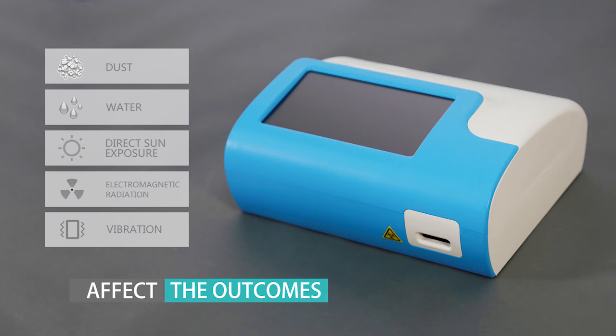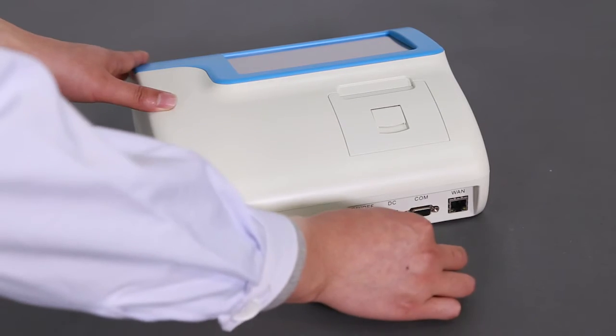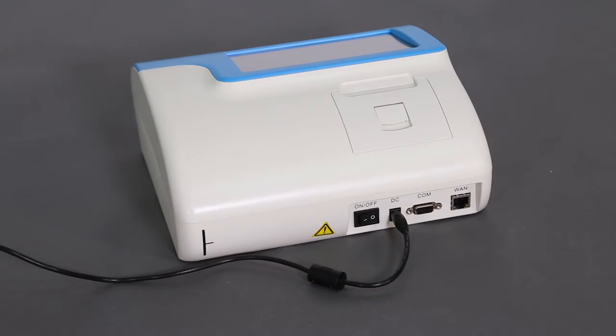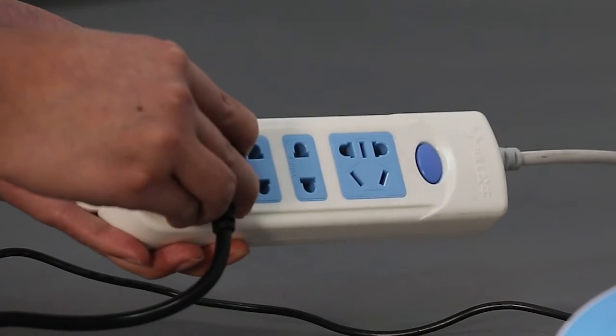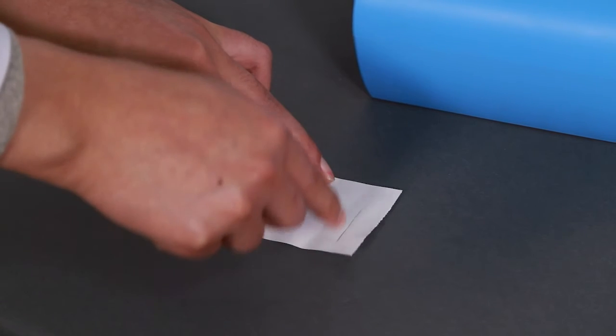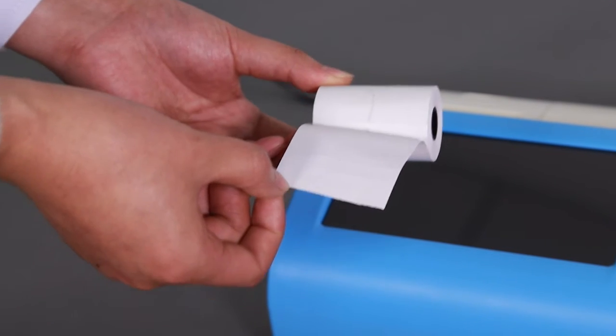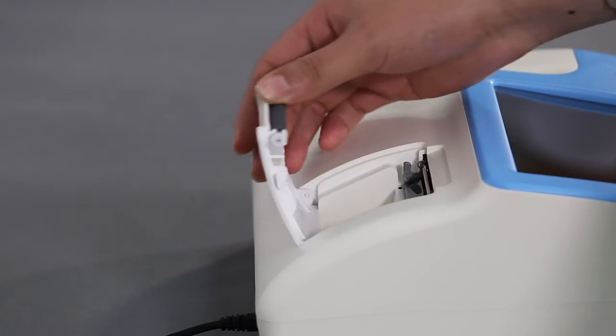Connect the power adapter to the GTIN 1100 analyzer and the power cable to the outlet. When installing the printing paper, draw a line on both sides of the paper and load it into the print port with the carbon-sensitive side facing down.